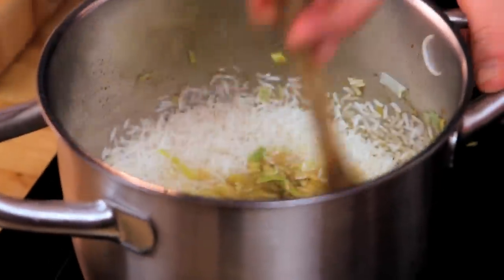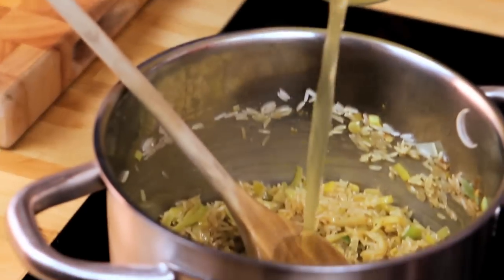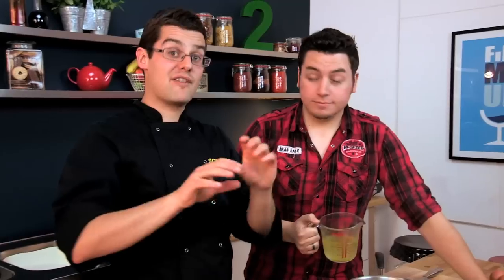The rice grains go in, and then we stir it so that all of those grains are coated. Right behind you there is some stock — this can be whatever stock you've got lying around, stock cubes, vegetable, chicken, or fish, whatever you like. Add it a little bit at a time, letting the last lot absorb before you add more, and let it simmer and bubble for about 15 minutes until the rice is nice and plump.